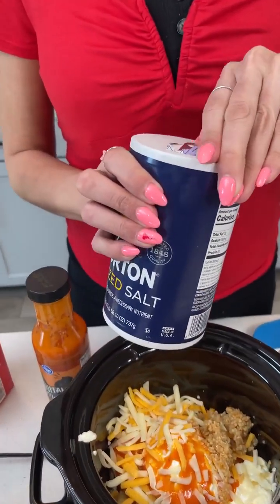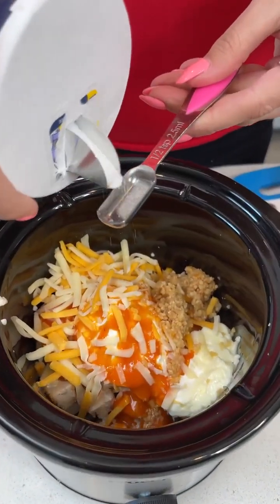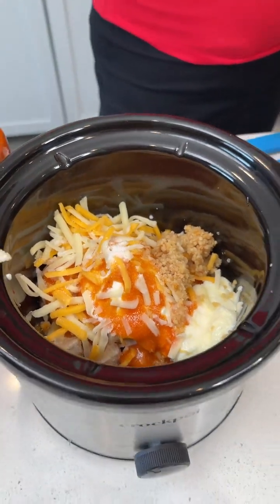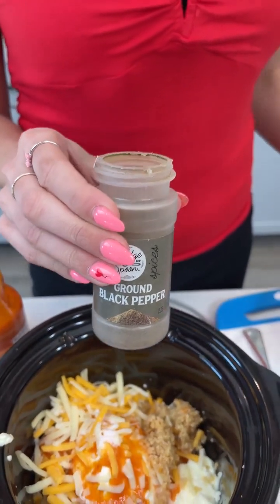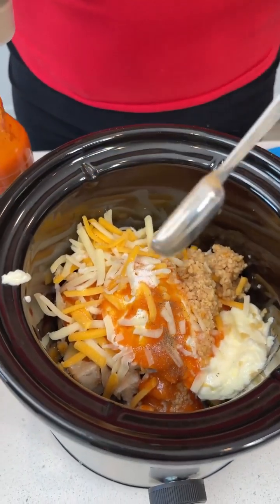Just to season, we have table salt — we're going to add a half teaspoon of salt. And then a half teaspoon of black pepper. If you'd like a really peppery dish you can add more, but I'm just going to stick to the recipe of one half teaspoon.